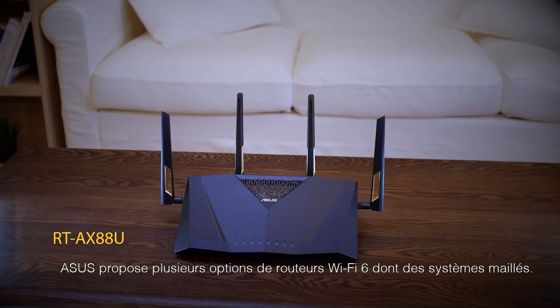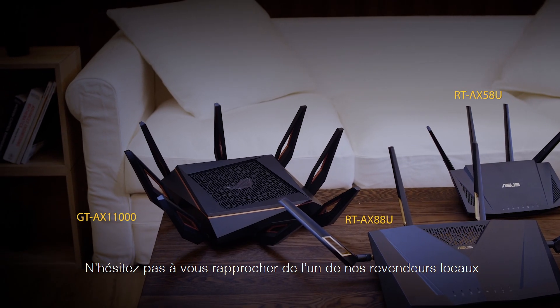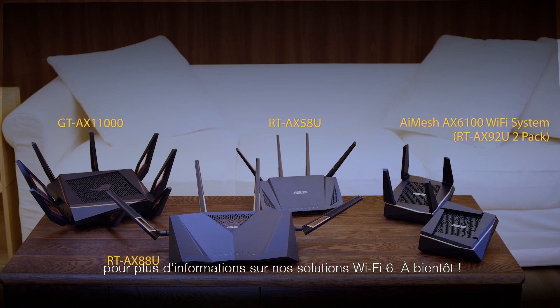ASUS has several options for Wi-Fi 6 routers, including mesh systems. Check out your local retailer for the best Wi-Fi 6 solutions. Thanks for joining us. We'll see you next time.